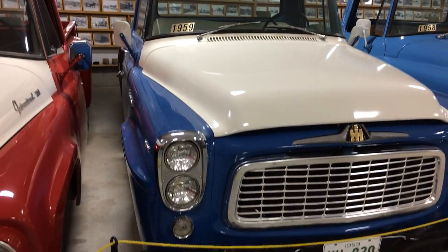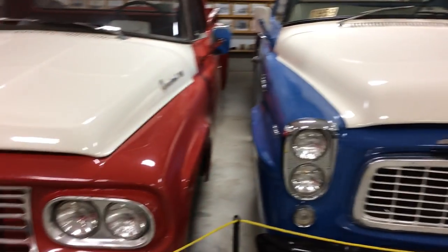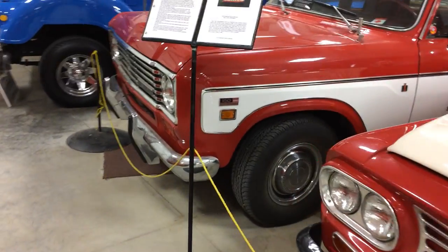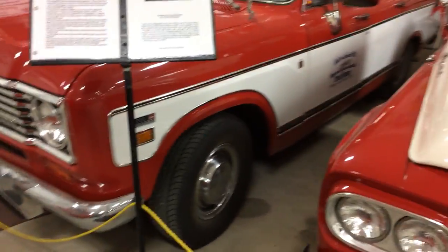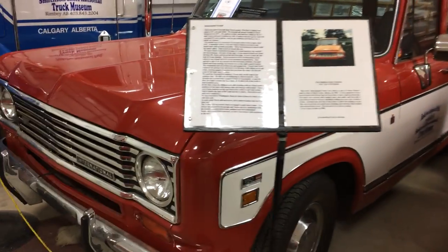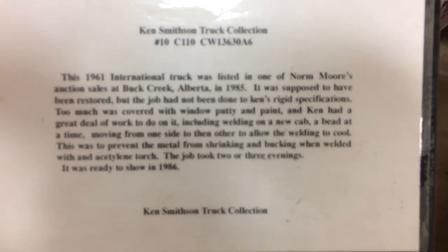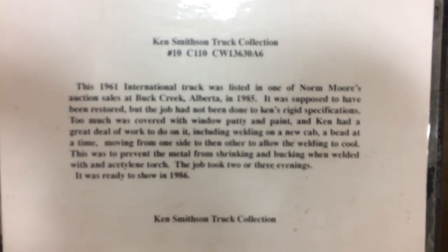International really liked to — they were a pretty unique company, because they liked to do things like that, and they also were willing to customize their trucks to meet customer demands. I've heard of them putting different engines in them than what they would have come with normally, at the customer's request to try and meet their needs. I always thought they were a cool, innovative type company.